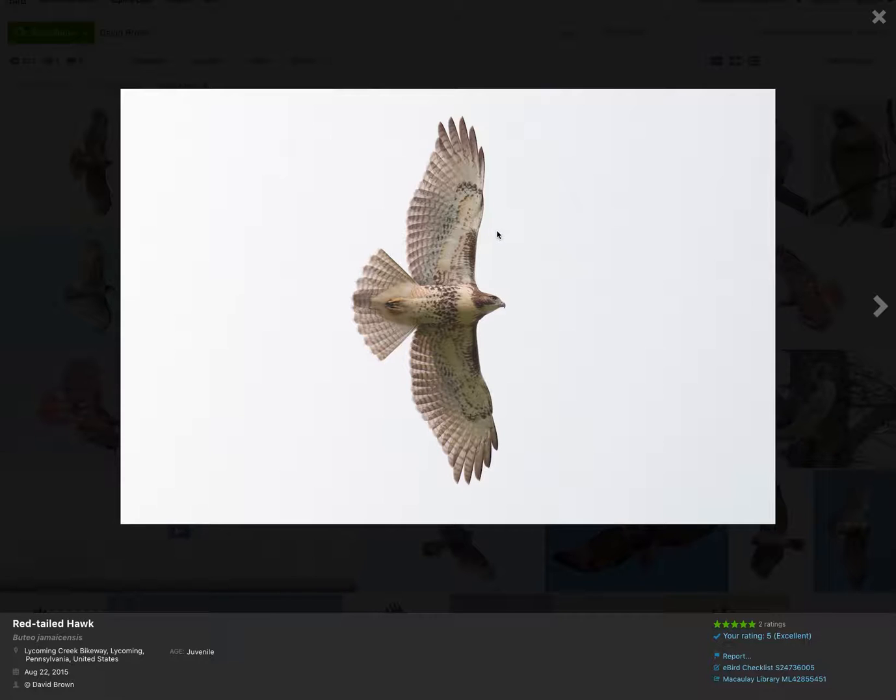When looking at red-tailed hawks, first look at the shoulder area. Red-tailed hawks are our only Buteos that have dark patagial bars. That's diagnostic. Both adults and juveniles have them.